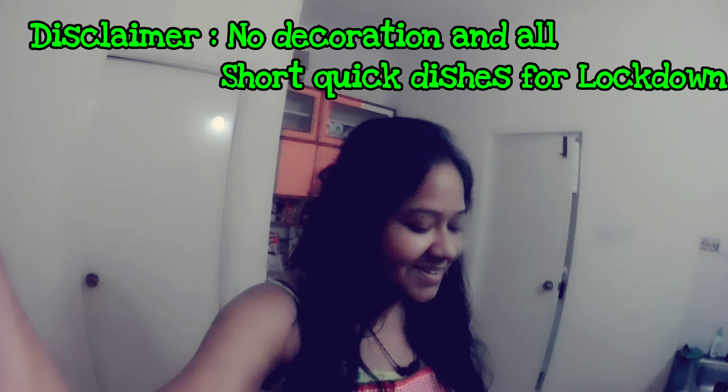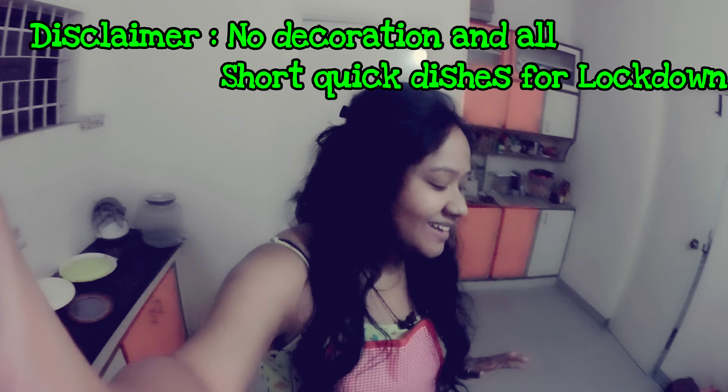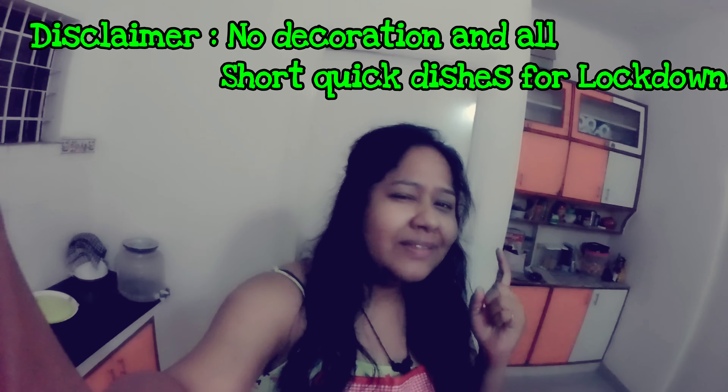Hello everyone, welcome to my channel. Today I have turned into a cook, so I will show you how to cook some really amazing dishes. Today we are going to make chole. Yes!